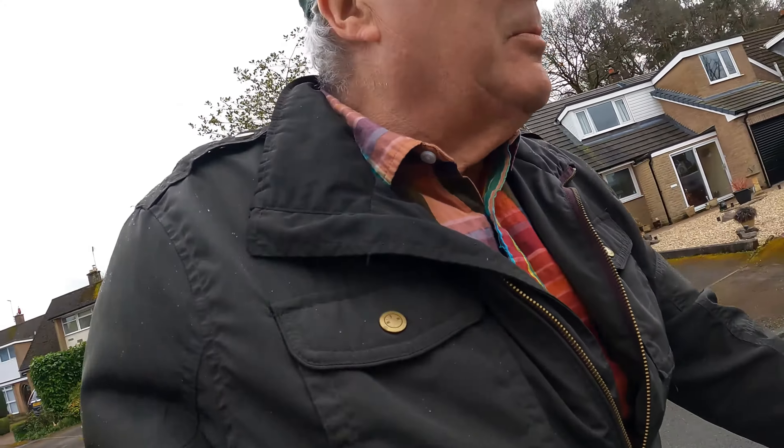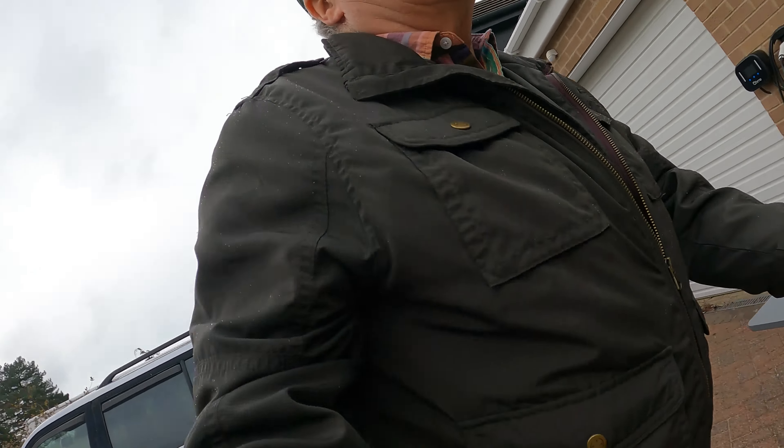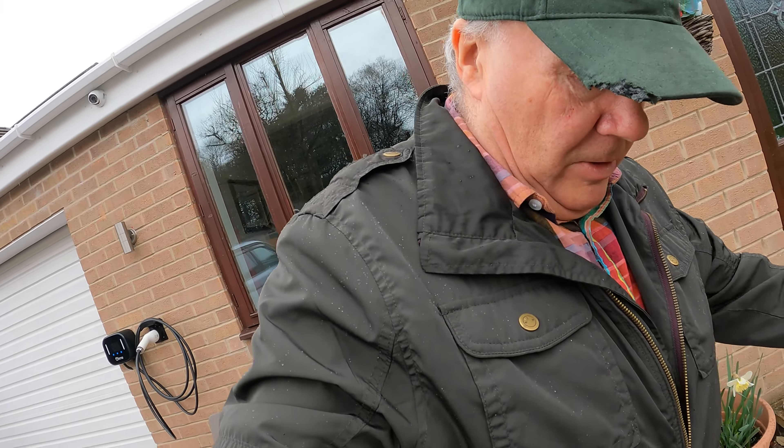That was the bugbear of the Brompton bag - it's not waterproof, it's water repellent. Therefore it has a cover, which is akin to the Brompton covers that we all know and love.